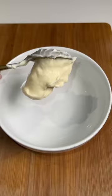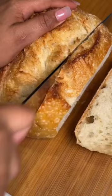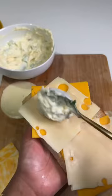First, I start with some mayonnaise, cheddar, and herbs and mix it up before slicing my sourdough bread nice and thick. I butter it on both sides and start layering my cheeses, but here's the secret — that mayo mixture, you're going to put it right in the middle of your grilled cheese.